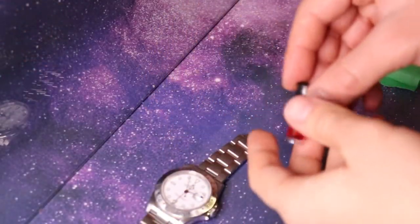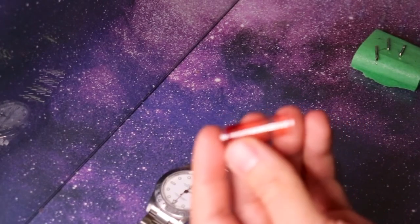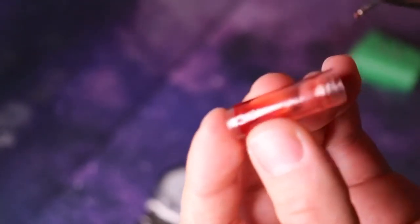All watches in the Time Capsule Collection are thoroughly cleaned with ultrasonic water and soap before being delivered to the customer.